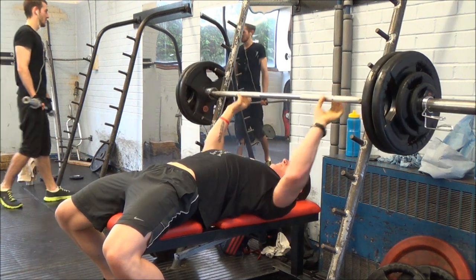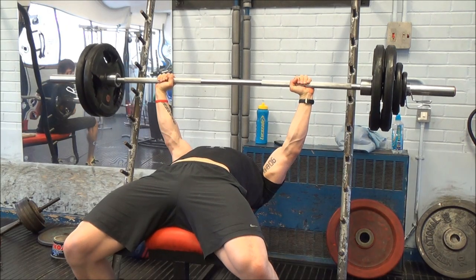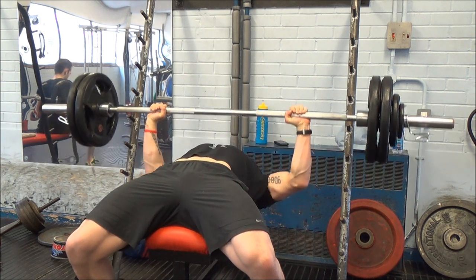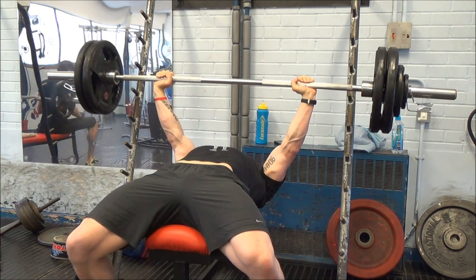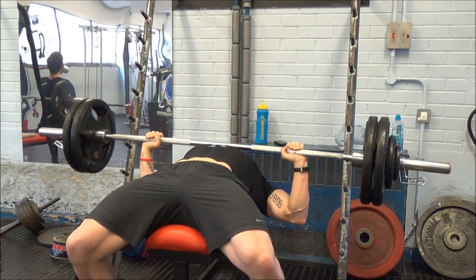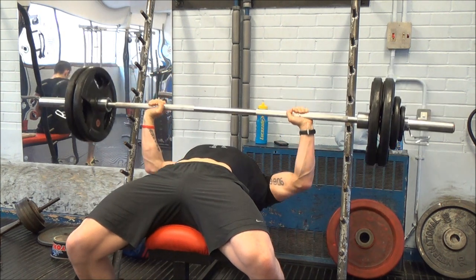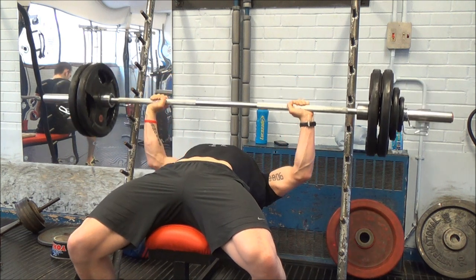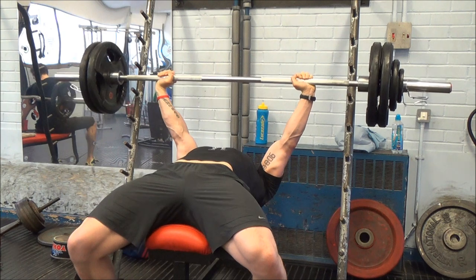I think the decision to drop overhead press was a very good one, because I'm now benching consistently three times a week and feeling absolutely fine. My weird nerve-arm-shoulder thing is completely fine, which is obviously a big bonus. Not having overhead press in the program frees me up to do a lot more bench while still having enough recovery between sessions.